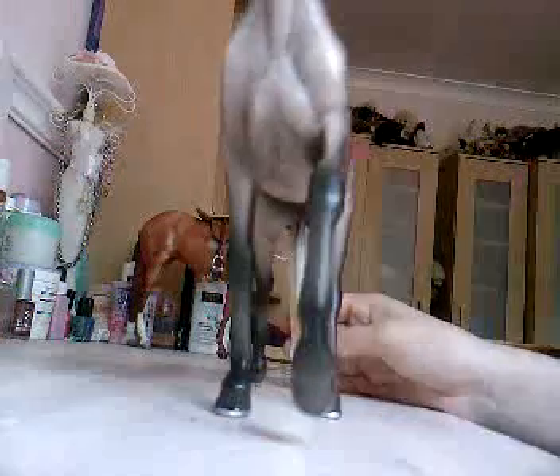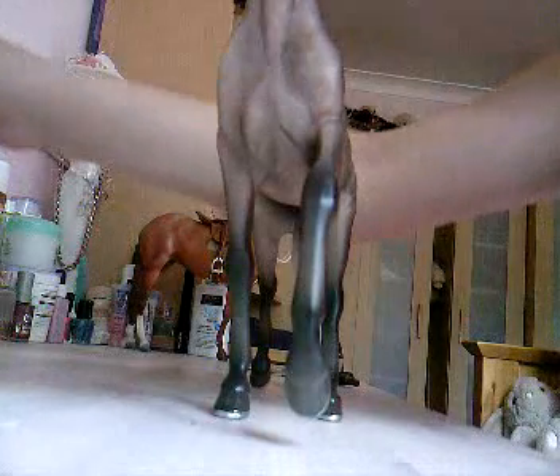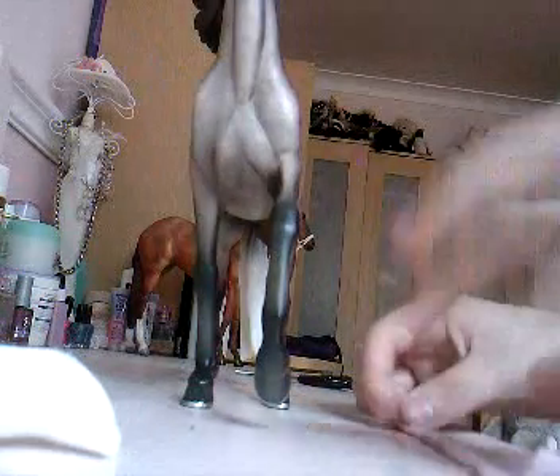I'm going to show you how to wrap your Breyer's legs. You can buy any old pieces of cotton like this, or you can buy the ready Breyer ones like this. I'm going to actually use both. This is kind of homemade.